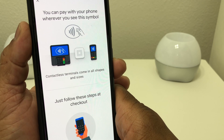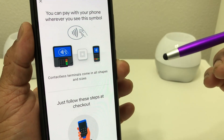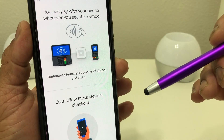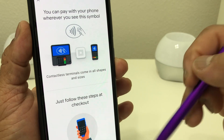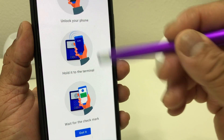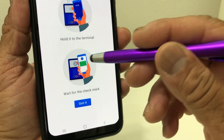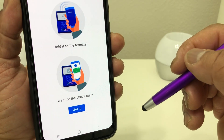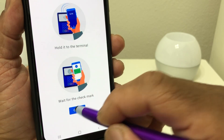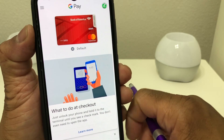It's showing with an animation how to check out. Tap Learn More for more detail on how to check out using Google Pay. You'll look for the contactless payment symbol at the terminal. Just unlock your phone, hold it to the terminal, and wait for the check mark to appear when it reads your mobile payment.